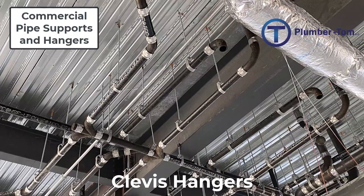You can see here an example of cast iron pipe suspended by clevis hangers in many locations near the joints to keep it in proper alignment and to maintain proper slope.